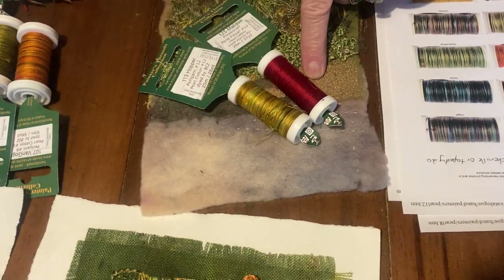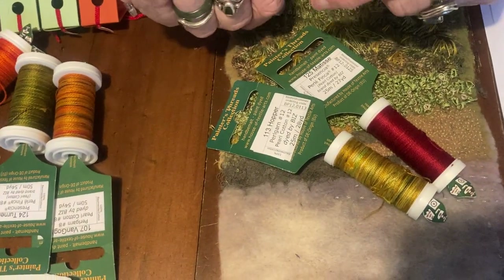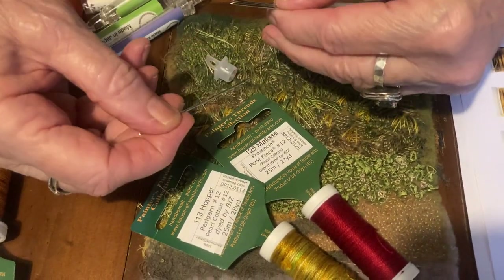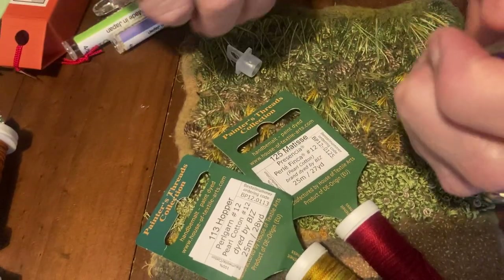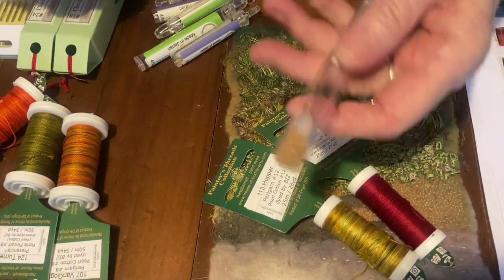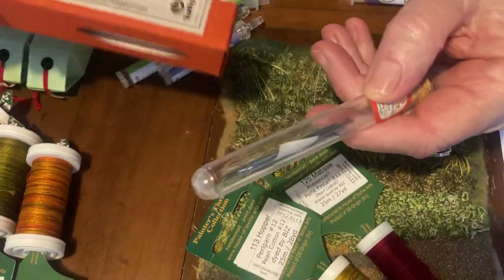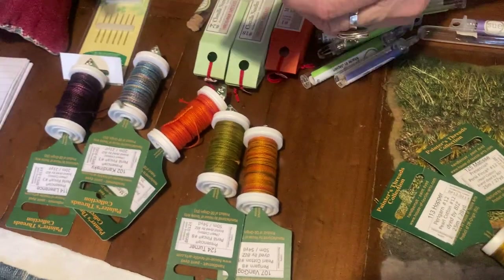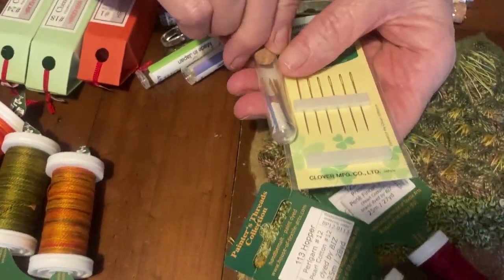People ask me what sort of needles they should use, and I've got a sort of little collection. One of the needles that I use an awful lot is the Milliner's One, and it's quite a big needle, quite thick, but it's got a sharp end and it goes through pretty well all the things that I have. These are the Sue Spargo ones, but we also have the Tulip ones, which people just love — they're quite expensive, but they are beautiful needles to work with. Or you can use a Chenille 24, which is pretty good.